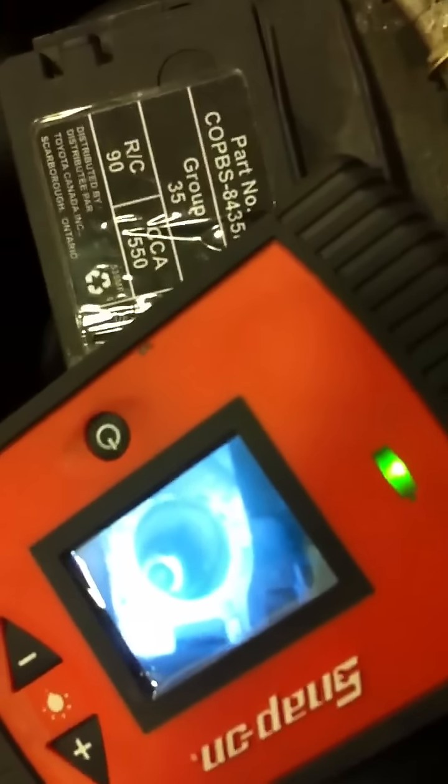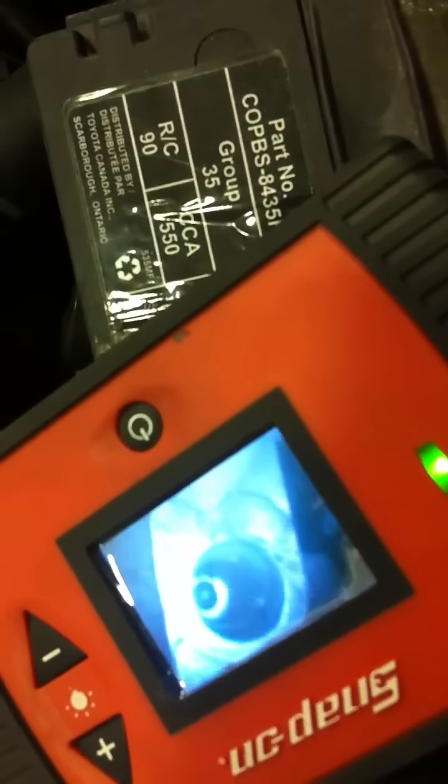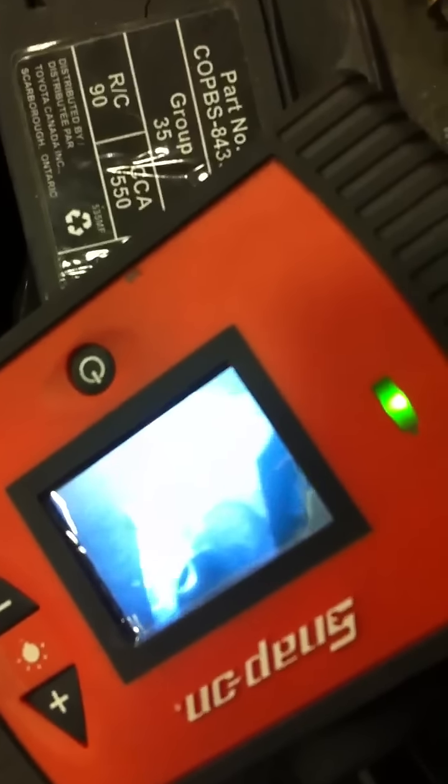And there's the hole. It took me six hours to figure this out because there's nothing online. So I hope this video helped.